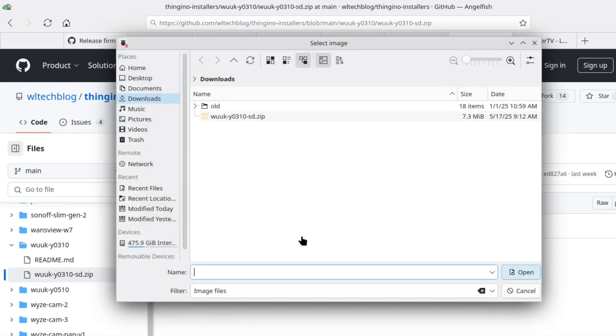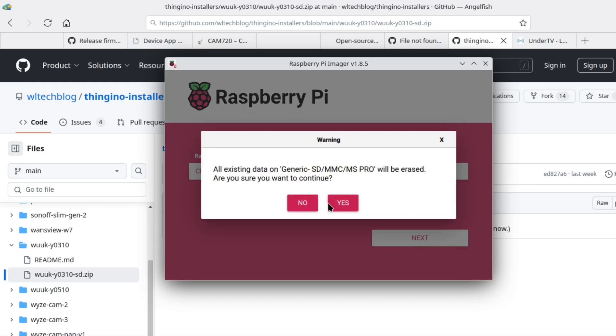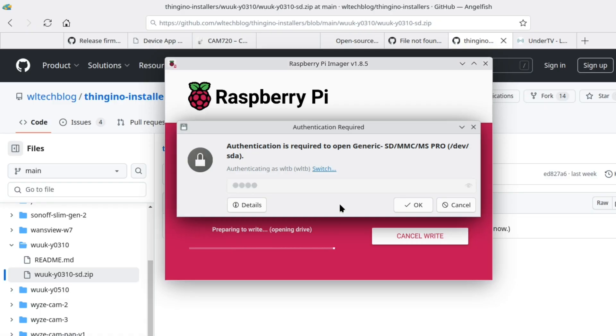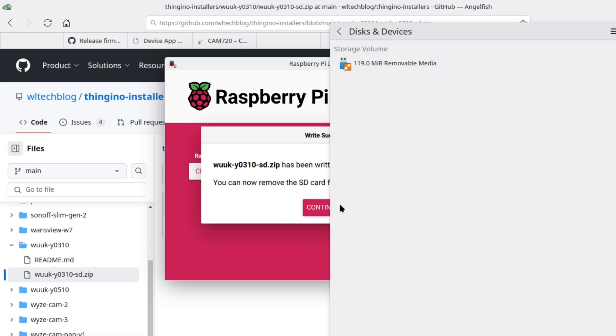We're going to select the OS, set it to custom, grab our zip file. We'll choose our storage — our SD card; I'm using 128 megabyte. It's going to ask if we want to customize, which we don't. Then we put in our password and it's going to write. It's a pretty small image so it only takes a few seconds. It'll also do a validation step to make sure the image we wrote matches the image from the file. This is 128 megabytes, not 128 gigabytes — definitely the smaller card you have the better. I tend to not have cards over 32 gigs; that seems to be about the limit for perfect compatibility with these cams. Once the process is done, pop the SD card out and we are done with Linux.